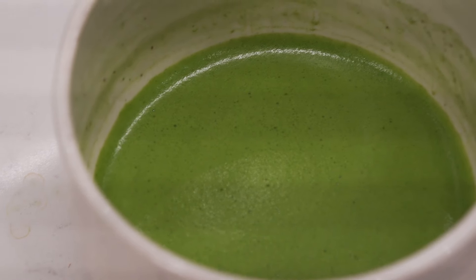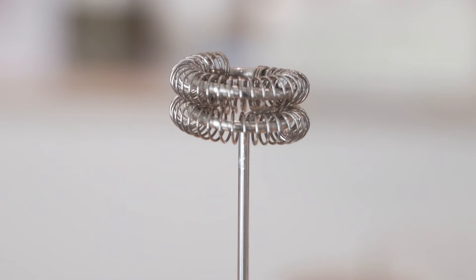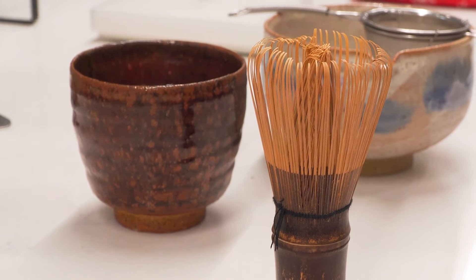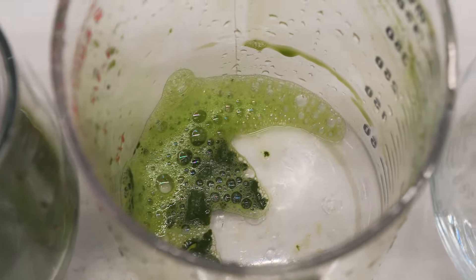If you really don't have a bamboo whisk, like when you're traveling or outside, there are other ways of making a matcha latte — you can use a blender, a shaker, or even an electric frother. But the bamboo whisk is best because it has so many little thin bristles that break apart the matcha powder and turn it into a smooth paste. Forks or spoons don't have enough bristles to do that.